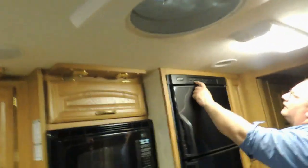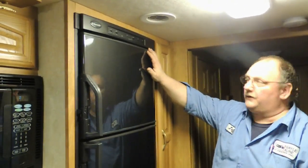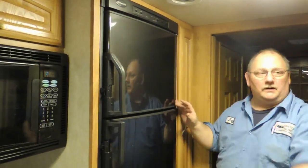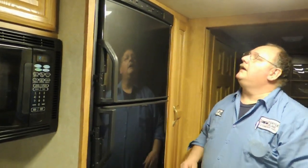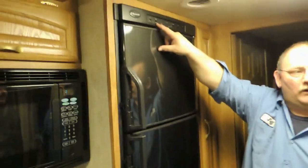Your refrigerator — to operate it, you turn it on to AES, which is automatic energy selector. If it has electric, it operates on electric. If it does not have electric, it goes to gas, as long as the gas is turned on. For the most part you're going to leave it on AES and let it do its own thing. If you want to use gas only, turn the AES off and it will go to gas only.